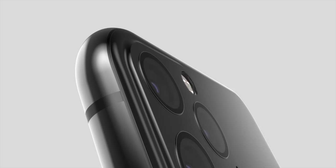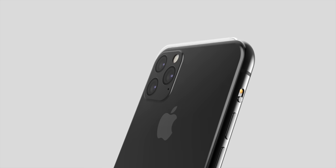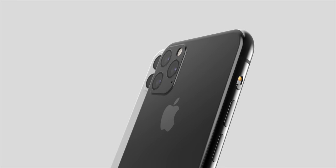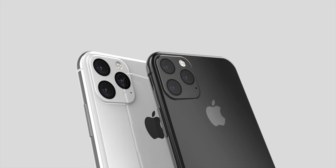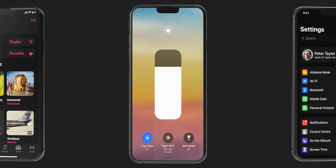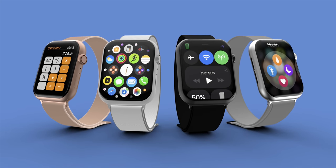Hey guys, welcome back. Hope you're having a wonderful day. In today's update, we have a little bit of everything for everyone: some iPhone 11 stuff, some iOS 13 stuff, the new Apple Watch, and so on. So let's get straight into it.